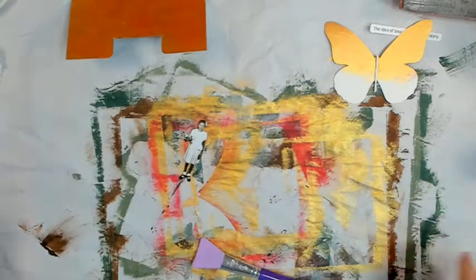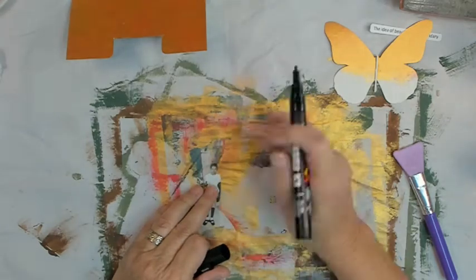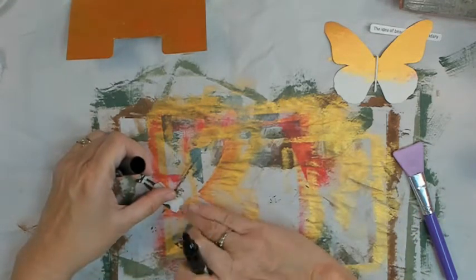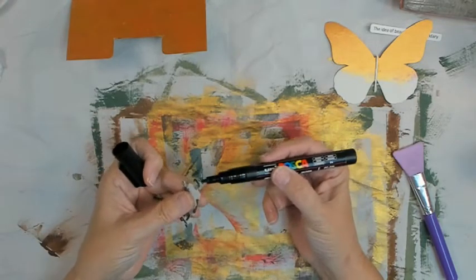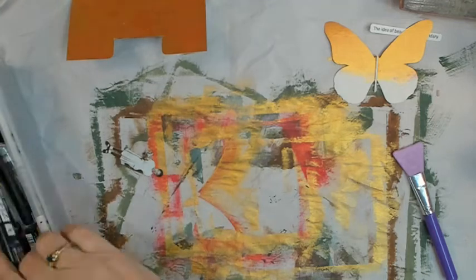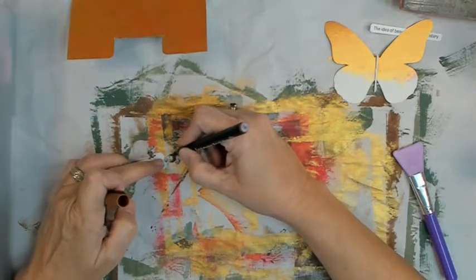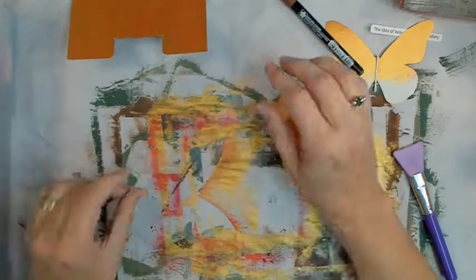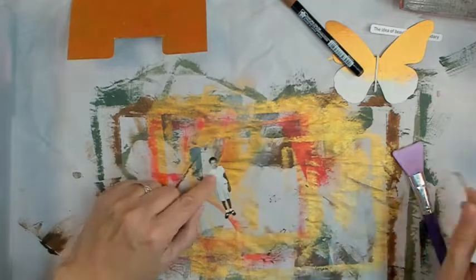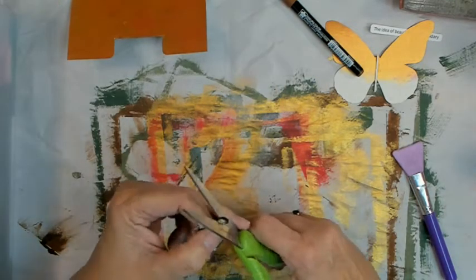I got out a Tim Holtz doll — Tim Holtz paper dolls — and I didn't like the bow in her hair, so I cut it out. Now we're fixing the little bit of white bow that was left to make it blend and look like hair. We have a black Posca pen, which I did not put in the list of ingredients — that's in the description box along with links to my other Same Six Wednesday people. There are six of us altogether. We got her all fixed up, and now I'm going to get out my archival rose madder ink to put little blushes on her cheeks.